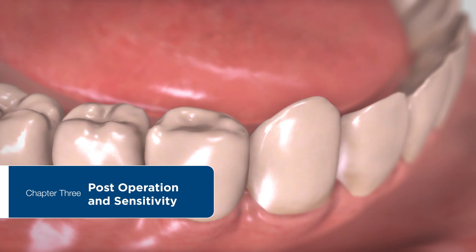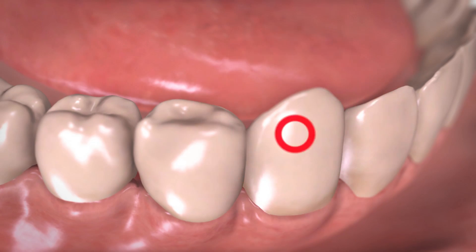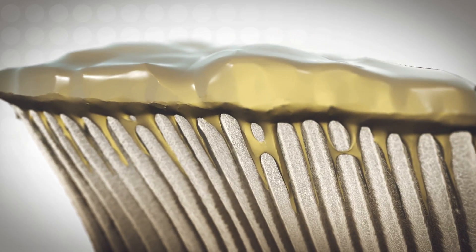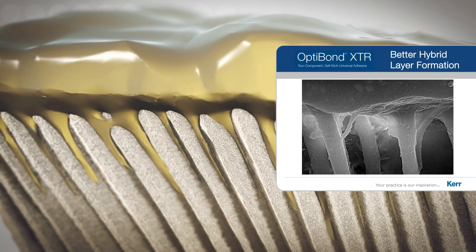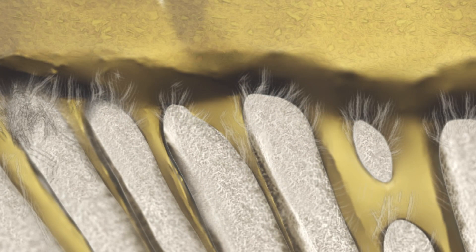With direct and indirect restorations, post-operative sensitivity is a common troublesome event. XTR's two bottle chemistry allows the bonding agent to better etch, penetrate, and seal the tooth. The unique solvent blend along with the GPDM Adhesive Monomer enables better penetration of the dentinal tubules and ensures a better hybrid layer formation to protect against sensitivity.